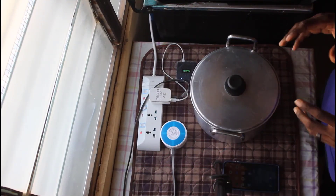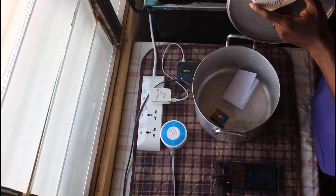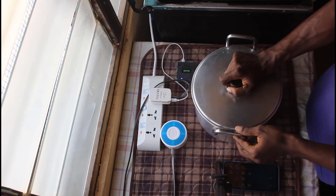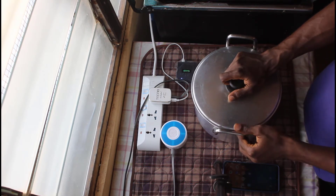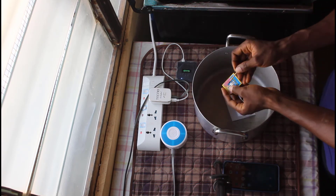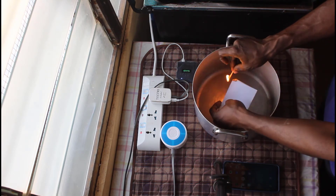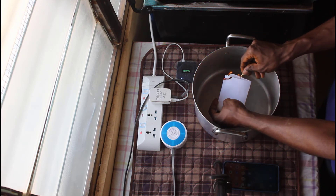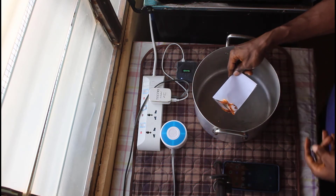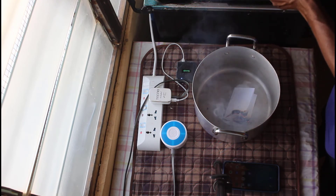For this demonstration, we're going to need this utensil. I've already fixed my smoke detector on the lid of the utensil, so I'll light this paper, and when it starts smoking I'll close the lid to see if the smoke detector will trigger. I turn my paper — close the lid now. So that is it.